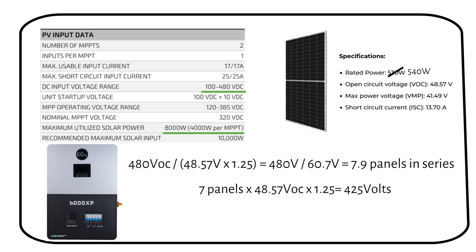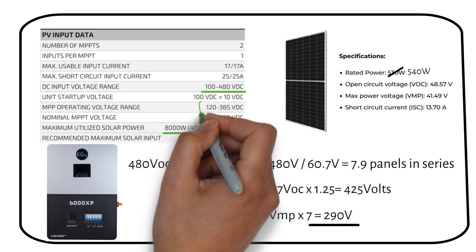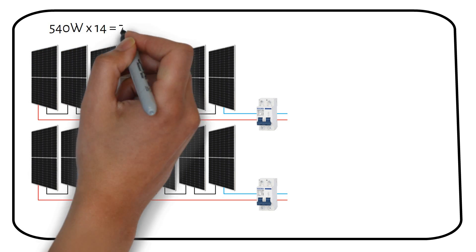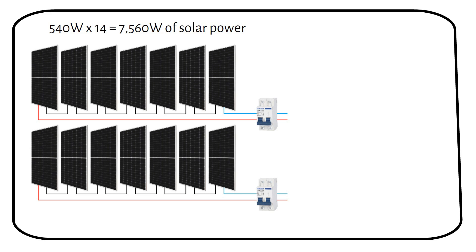Are you still with me? I know it's quite a few calculations, but it's really worth doing beforehand. Next we check if the voltage is within the normal operating range of the MPPT. We multiply the VMP by the number of solar panels in series: 41.49 volts times 7 panels equals 290 volts, which is within the recommended voltage range for the MPPT to work efficiently. So we have a system consisting of 2 series strings of 7 panels, for a total of 14 solar panels rated at 540 watts each. Our maximum input power is 540 watts times 14 panels equals 7,560 watts of solar — a little more than our required 7,200 watts.